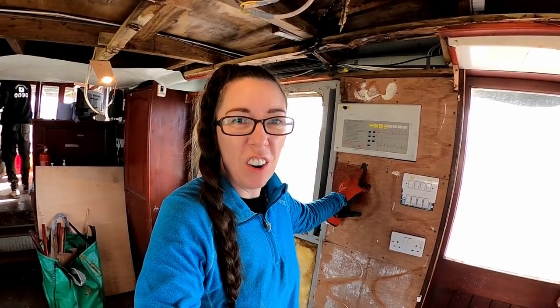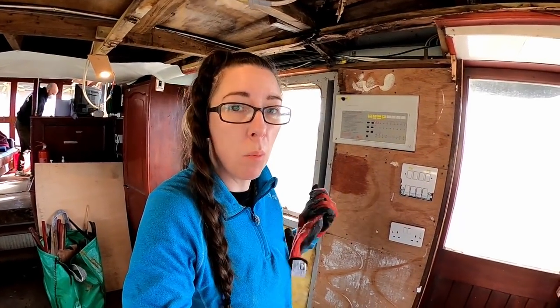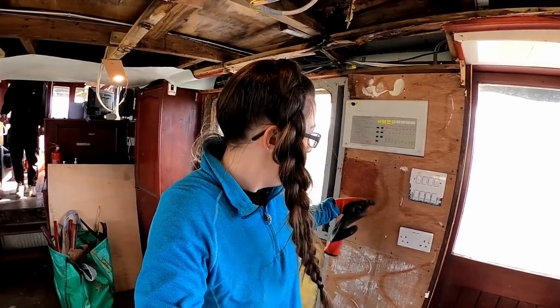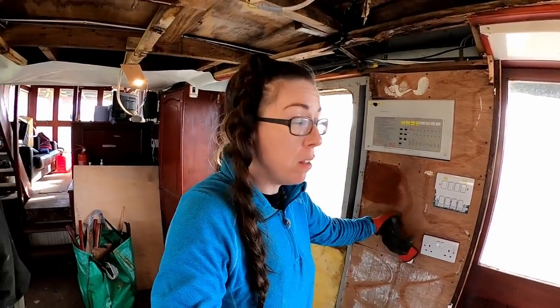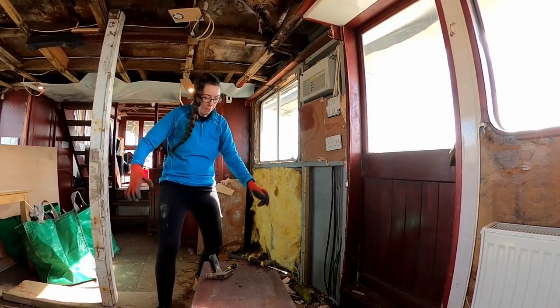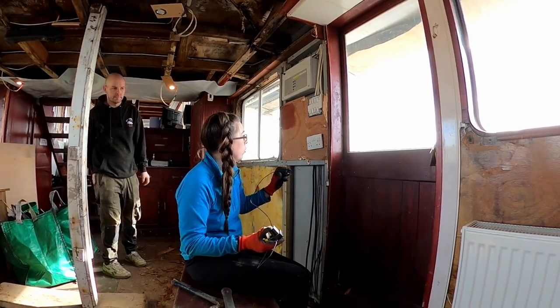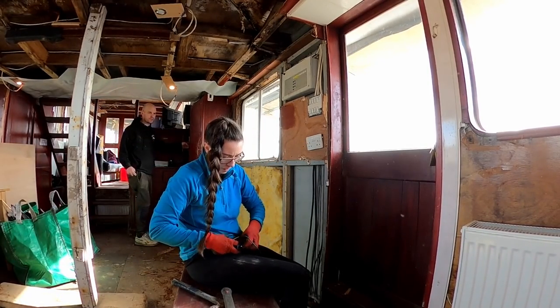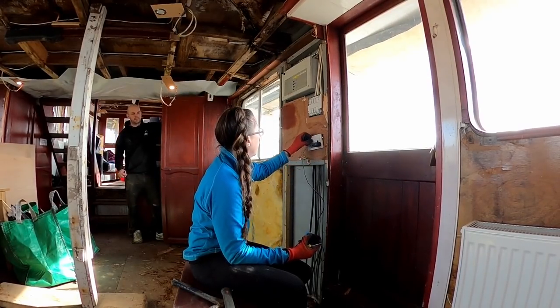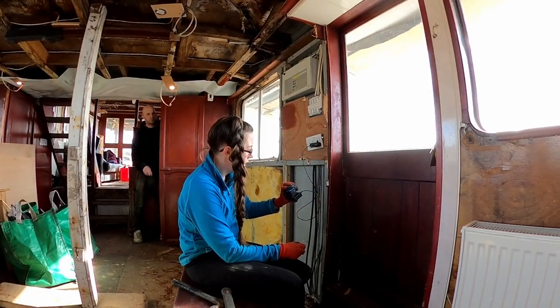That ply came off really easy — it's just like crumble. This one's a bit better, but the screws they've used obviously weren't stainless and they're all rusty. So they're just not coming out and I'm having to prise it off as best I can. The quality of ply was a bit better on this bit though. We disabled the power so I know I'm safe to get this panel off — we'll just check Simon hasn't switched the wrong thing off. Now we are off.